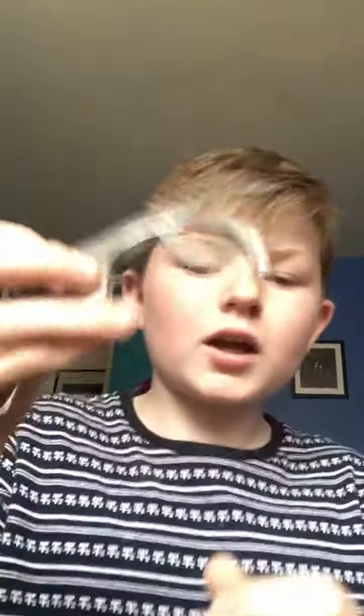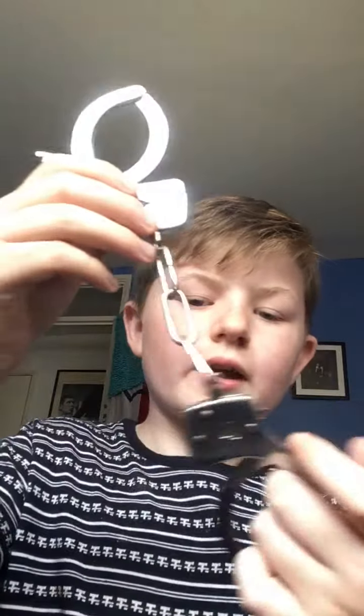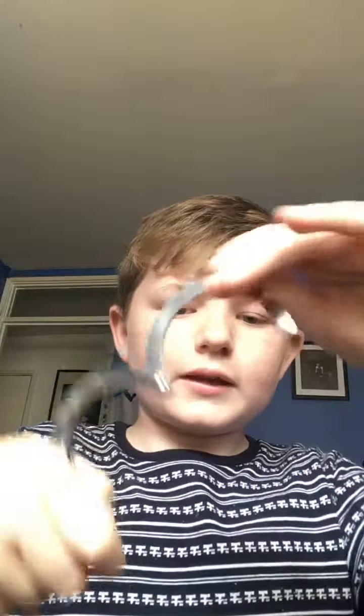I have two sets of handcuffs. Here's my first set — these are metal ones. They go right around like this. If you do them really tight, they can sometimes leave a mark on you. These are pretty good handcuffs. Let me put them back in my belt.